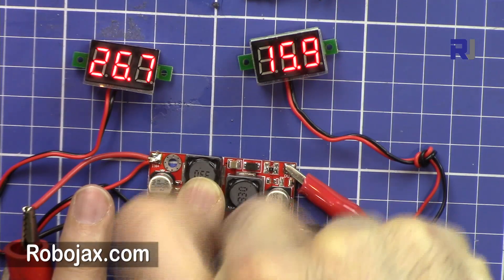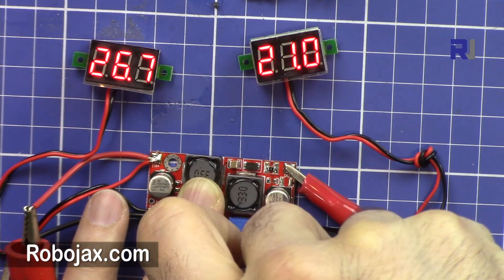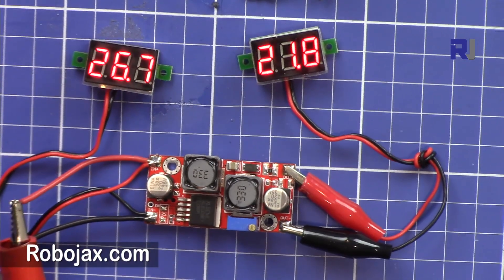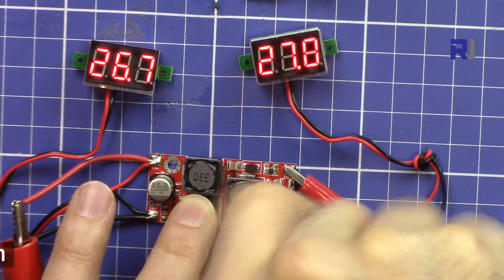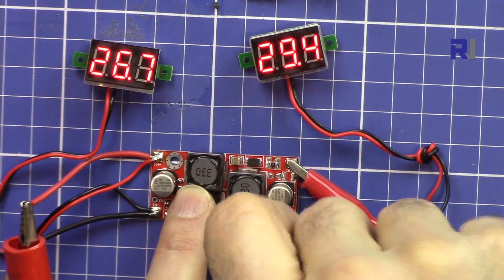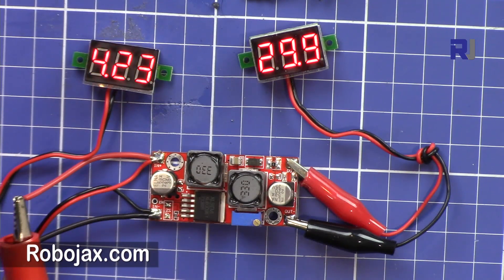I'm turning the potentiometer clockwise — they made it so that clockwise increases the voltage. Now I've set it to 30 volts output. Going down, from 9 volts input we are getting 30 volts out. At 4 volts input that's also still 30 volts. At around 3.1 to 3.3 volts it gives close to 30 volts, but 3.5 volts is stable.